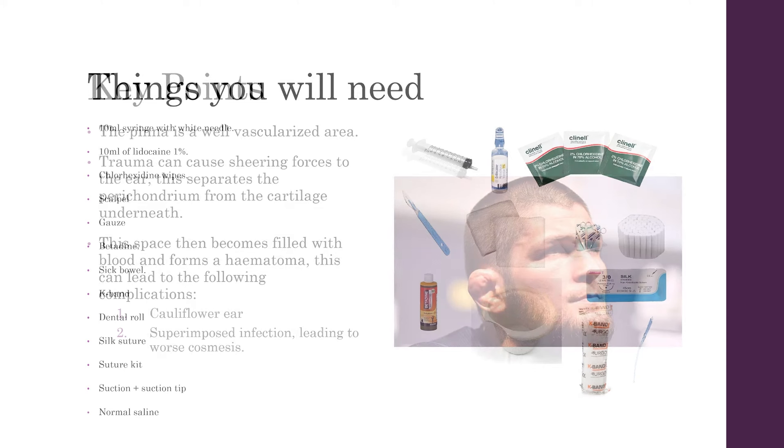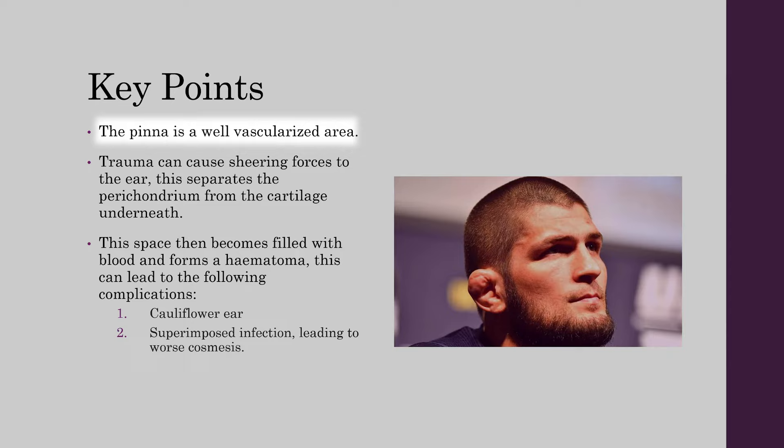It is important to know that the pinna is a well vascularised area. Trauma can cause shearing forces to the ear and this separates the perichondrium from the cartilage underneath. The space then becomes filled with blood and forms a hematoma, and this can lead to the following complications: a cauliflower ear and a superimposed infection leading to worse cosmesis.